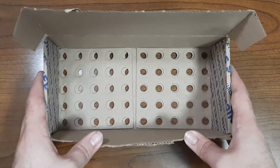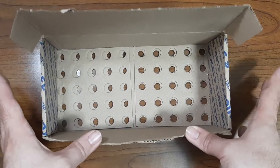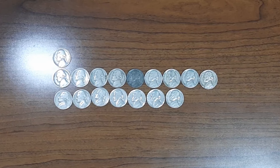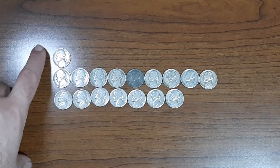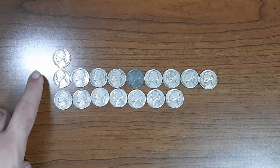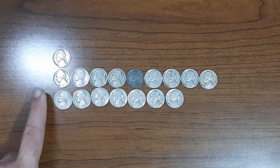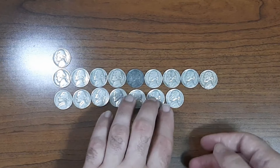Just finished up Nickel Box number 15. Let's go ahead and do a second half box recap right now. Here are all my finds of the second half: one Jefferson Nickel from the year 1939 minted in Philadelphia, a total of nine Jefferson Nickels from the 1940s — one of those being a War Nickel — and seven Nickels from the 1950s.